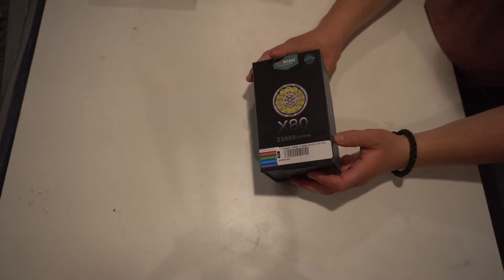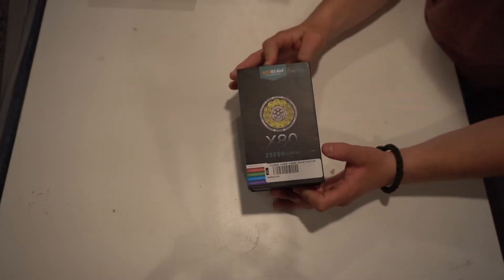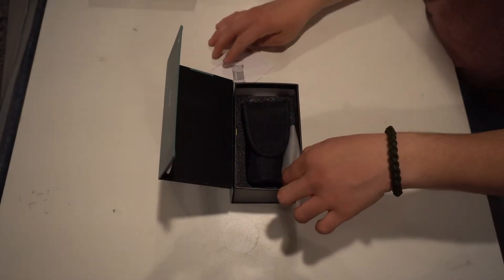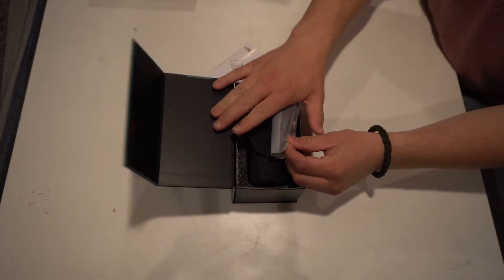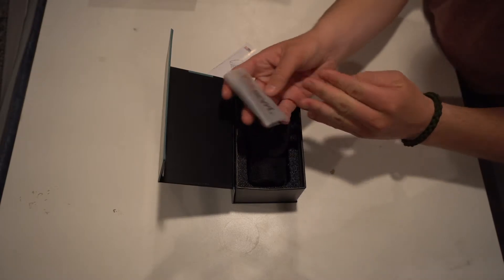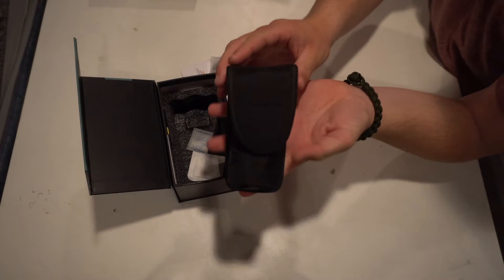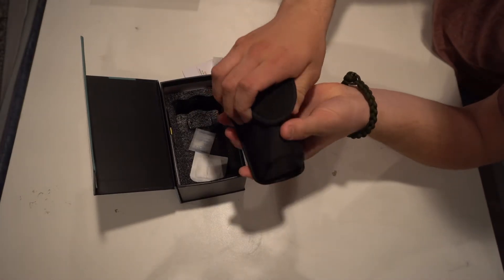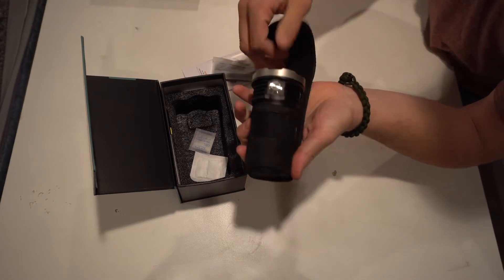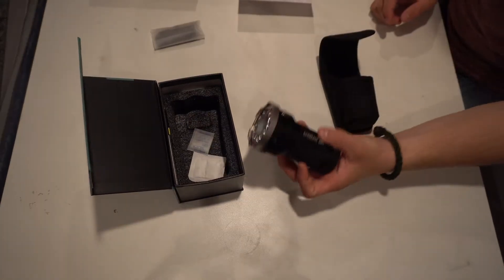Now to the granddaddy of them all — a 25,000 lumen flashlight, this is the X80. This is one heck of a flashlight. If you want to turn nighttime to daytime, this is the flashlight to do it. It's better than any spotlight on the market. It comes with a nice holder, as well as a fabric holder to clip onto your belt or throw on your backpack.